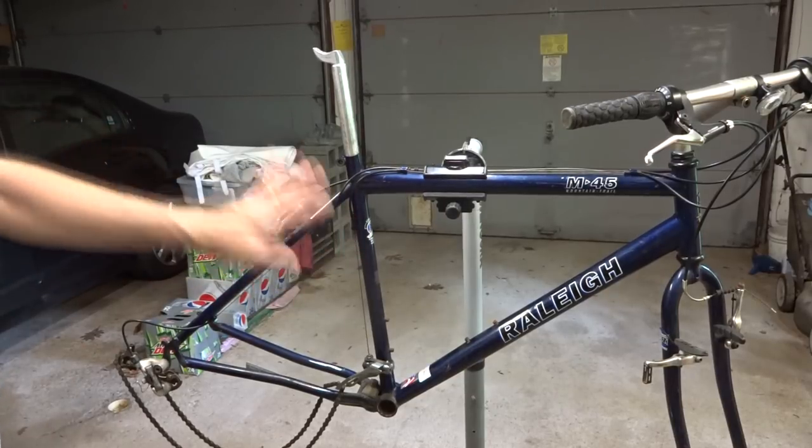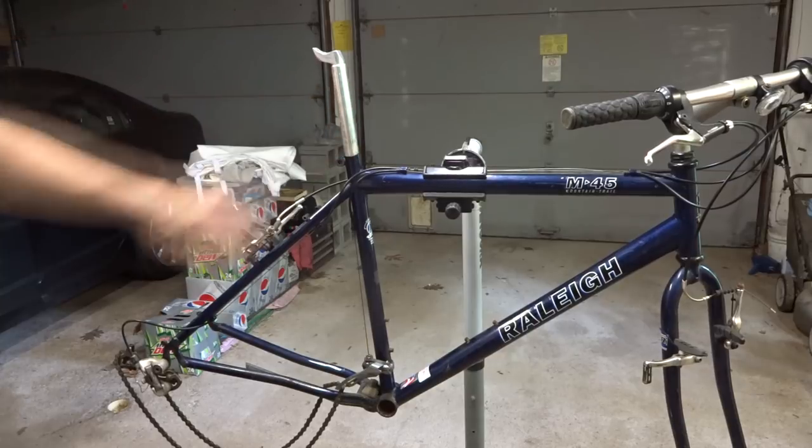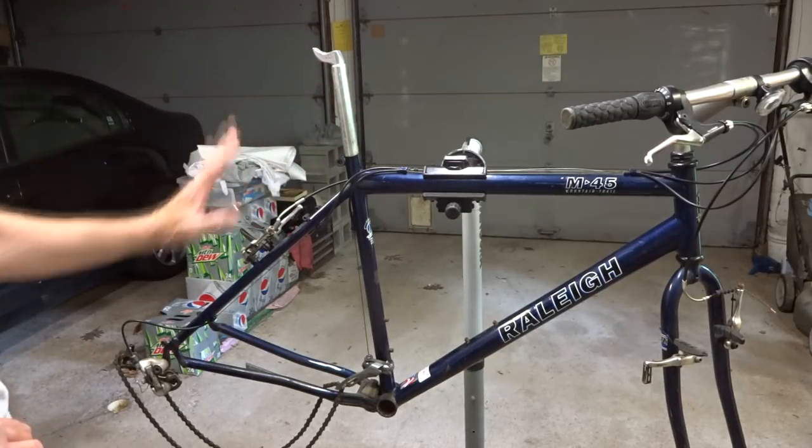Hey guys! I just bought this bike this last weekend and one of the things I noticed was the seat post was frozen in the seat tube there. I made a pretty good attempt to try to pull it out of there, but it is just frozen in there.